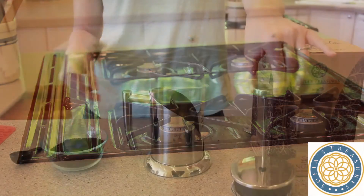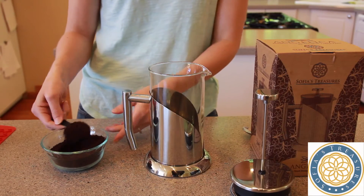Next, add your favorite coffee grinds. We recommend a coarse grind or loose leaf tea.